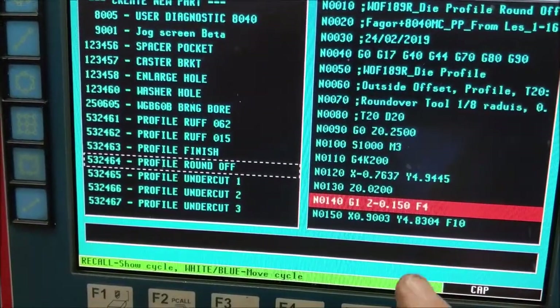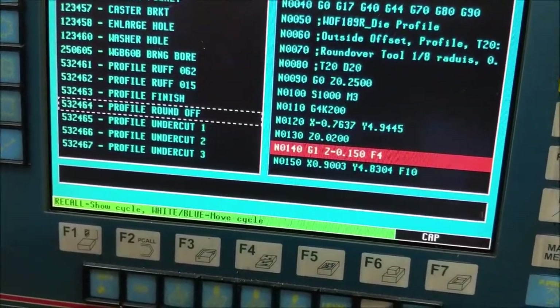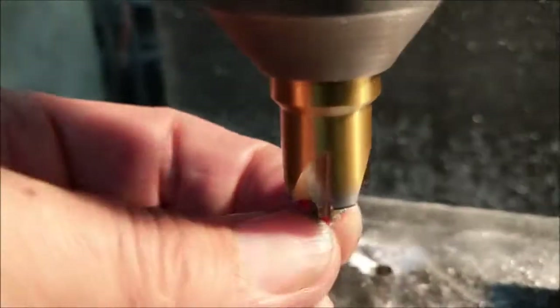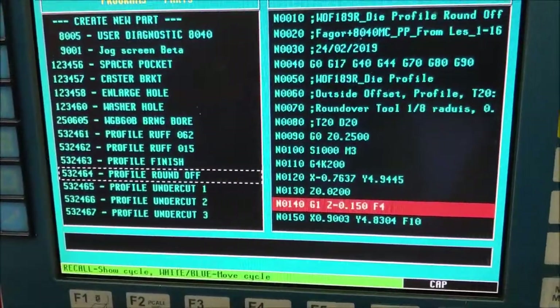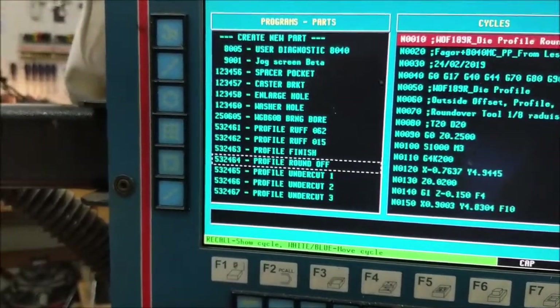We're back to the round over. I've got the round over program up. The profile is pretty much set now, but I really want to check the depth. I'm going to take 150 thousandths on the first pass. From having done this before, I had to keep stepping it down, and I know that 190 thousandths is the point where the flat part of this tool will start digging into the top of the die. So I start the first pass at 150 thousandths using the same program, speed turned down, and let her go.